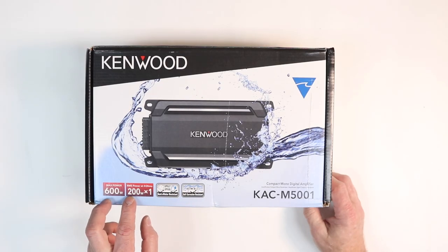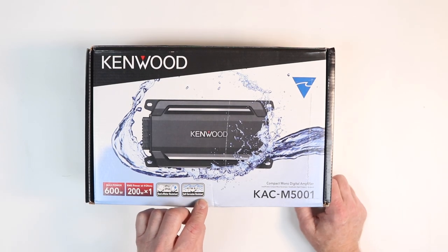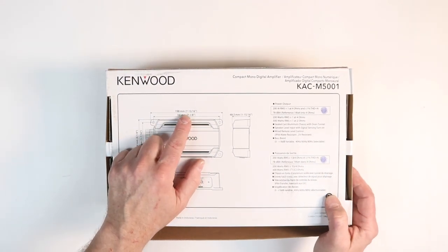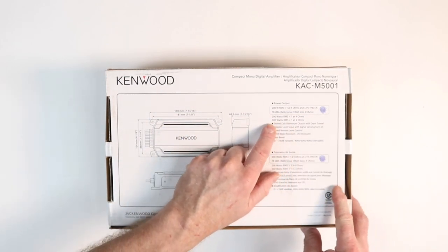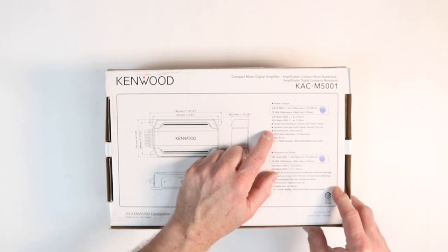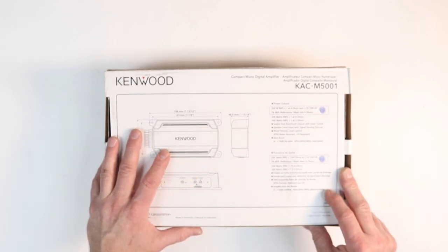This is a 200-watt amp at 4 ohms. Just like its little brothers, it's IP67 and IP66 dust and water resistant, as well as salt corrosion resistant. The dimensions are 7 and 3/16 by 4 and 1/8 by 1 and 15/16 inches — the exact same size as those two other amplifiers. It will go down to 2 ohms and give you 300 watts. It features a sealed cast aluminum with drain tunnel chassis, speaker-level inputs and signal sense turn-on, a wired remote level control that is IPX6 water and UV resistant, and of course a bass boost from 0 to 18 dB variable between 40, 60, and 80 hertz.